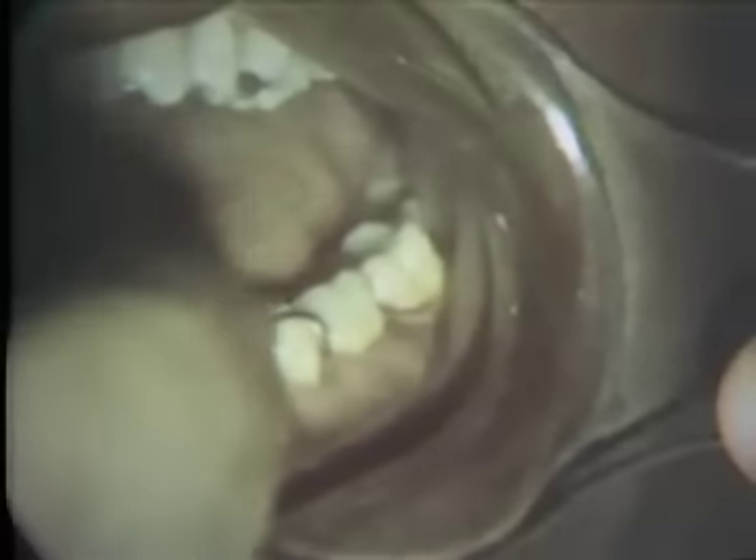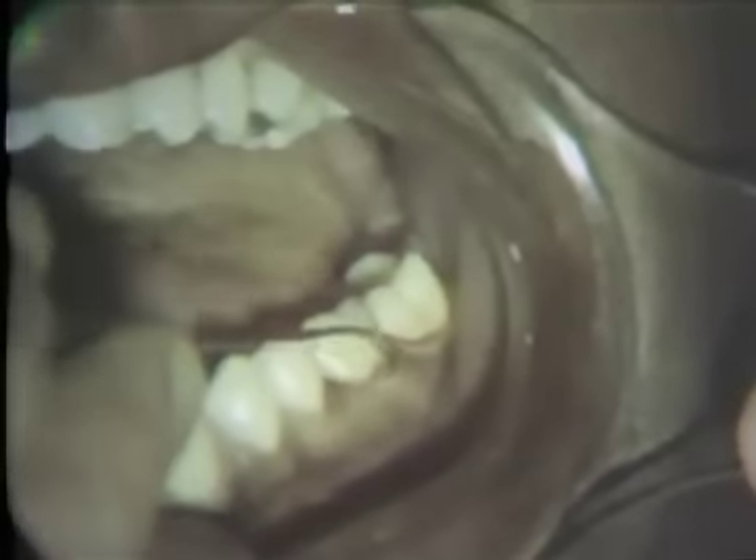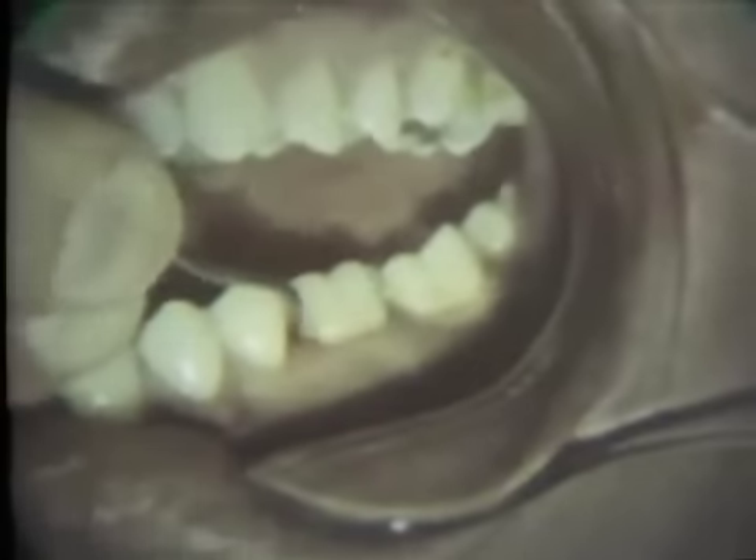Rechecking with the explorer revealed residual calculus in the deep mesial pocket. A number 11 hoe is effective for removal of this deposit. After complete removal of calculus has been assured, the surface must be planed. A number 14 Columbia curette is utilized for this purpose.